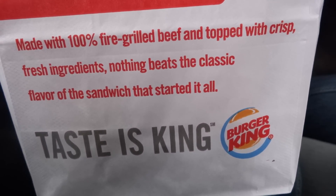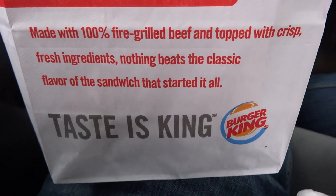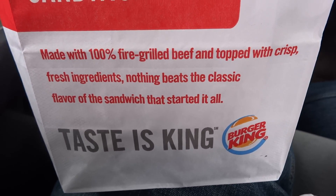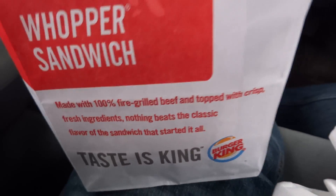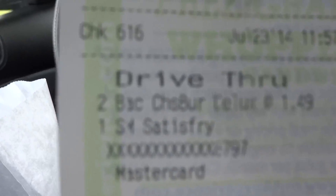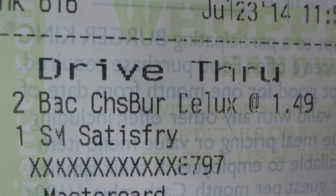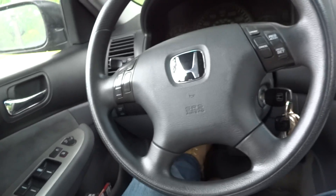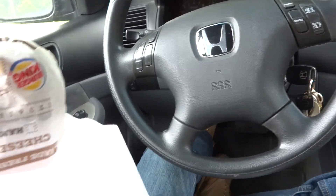Here we are again with another food review. I recently had the barbecue bacon Whopper from Burger King — really good, pretty expensive though. Today we're trying the bacon cheeseburger deluxe. Look at my receipt here. I think these are pretty new on the menu, not entirely sure.